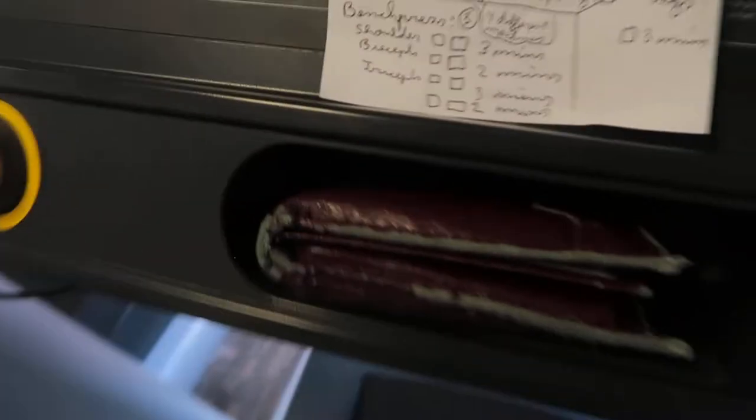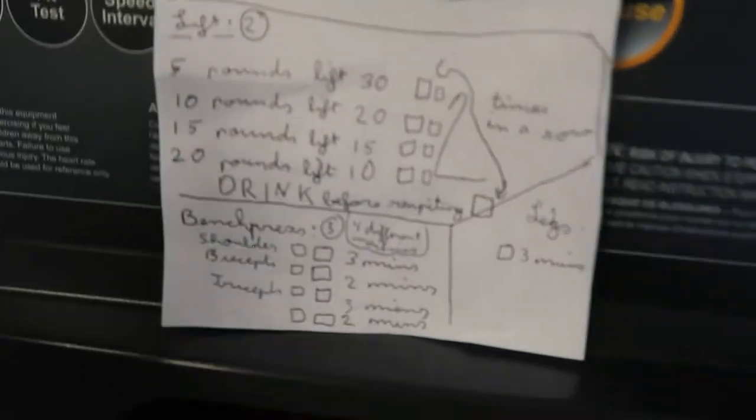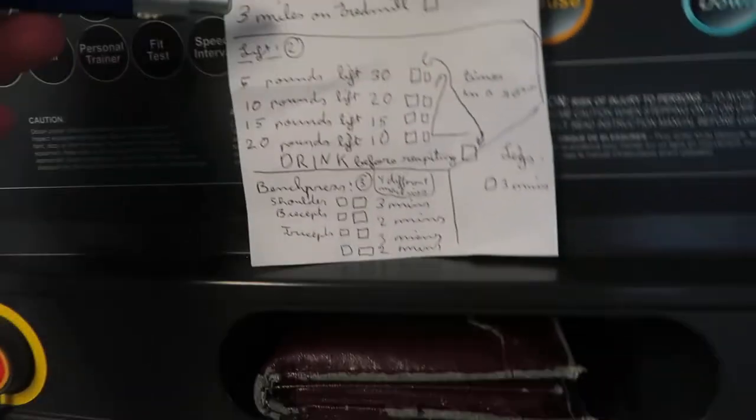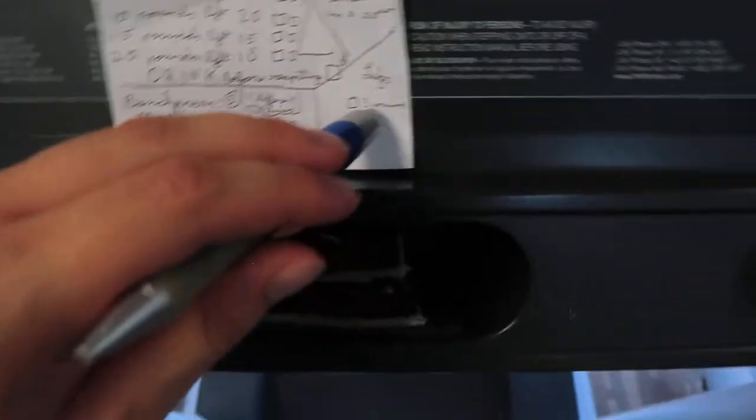I have to do left legs for 3 minutes. The reason I put legs at the end is because here I'm already working out my legs on the treadmill. Since my legs need a tiny rest after the hectic jogging workout, I decided to do legs at the end.